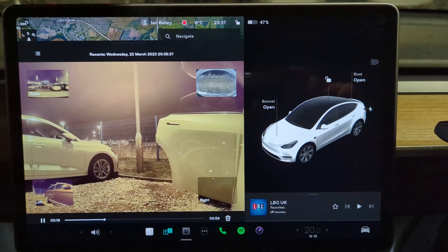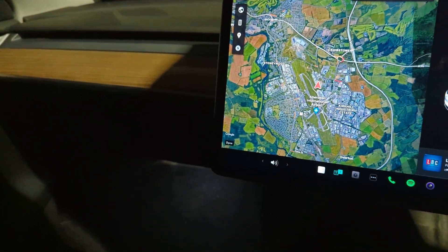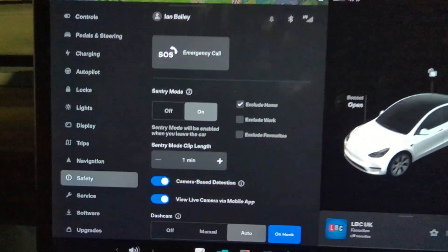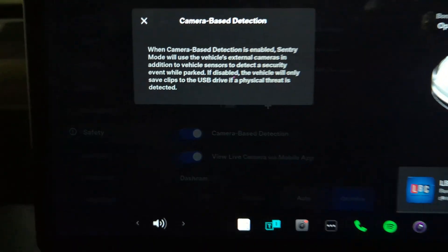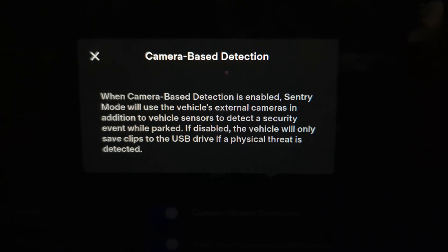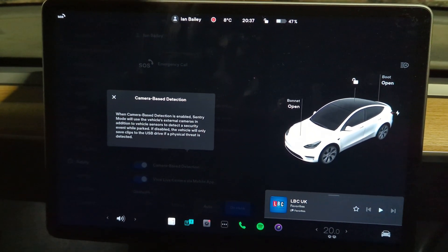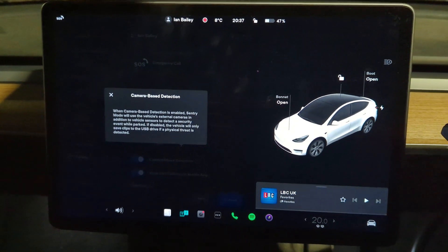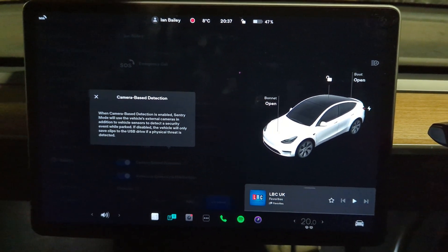Basically, it has burned 12% of the battery in a day and a half, and it's done that fundamentally because of something I did in settings — I enabled camera-based detection. As it says on the screen, it is using the cameras to check for any kind of security events. That is obviously what you have to do if you have a Q4 2022 onwards car and you don't have the ultrasonic sensors — you only have the cameras.